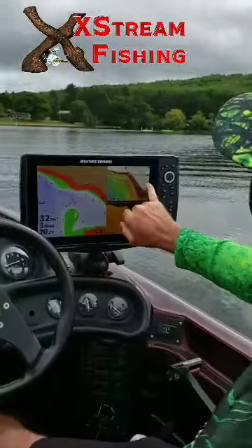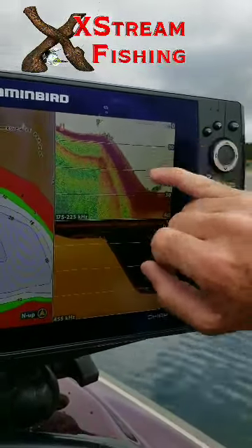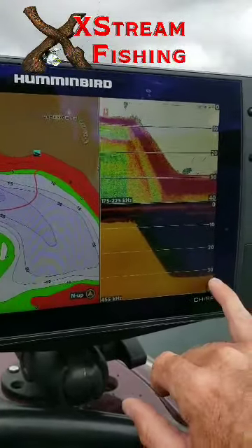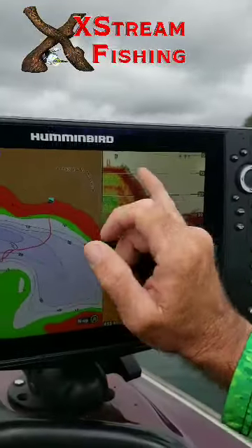As you can see here, now we're starting to mark fish right on the bottom in 30 feet of water. Those are just little ones — you can see some of them coming up here. Those are more than likely perch right here. We're not looking for that; we're looking for bass, maybe some walleye today. But that's the sort of thing you want to look for — you got that steep drop.